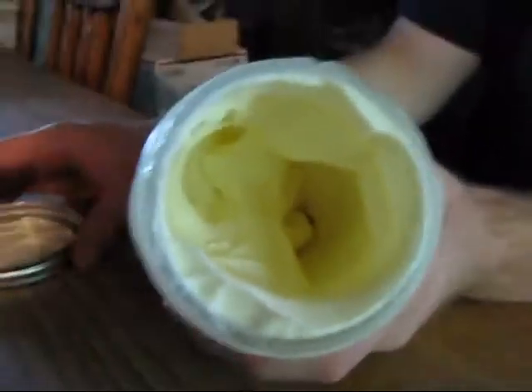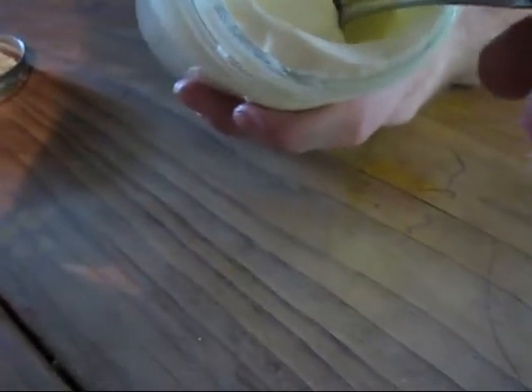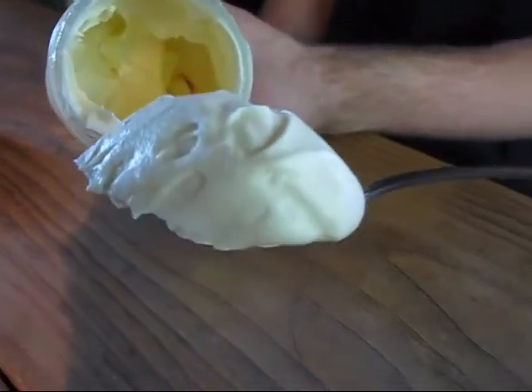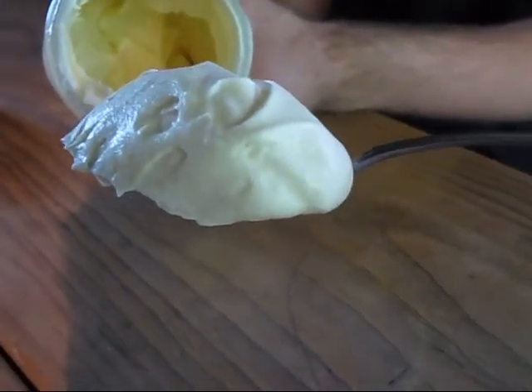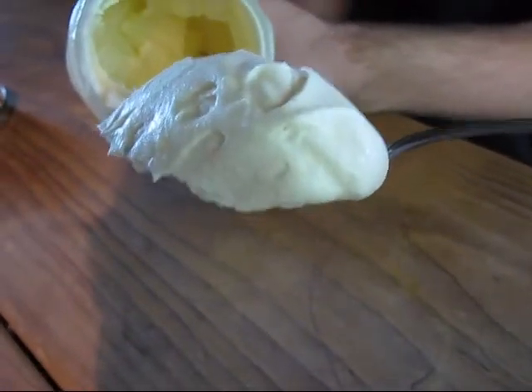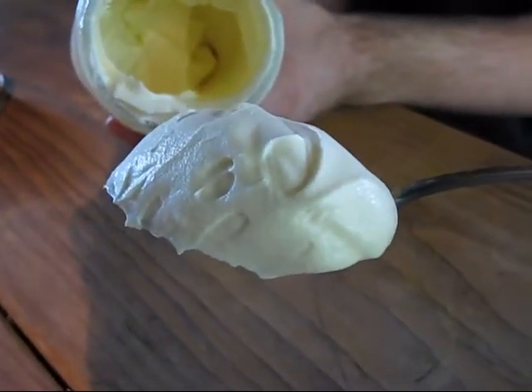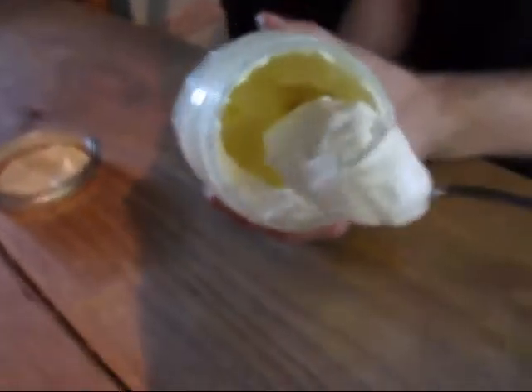That's beautiful cream. It may not be as thick as many like it, but for us it's perfect. I don't want to go beyond this point because it will turn into butter too quickly. But that was really simple — it took less than five minutes to make that, with cold cream.